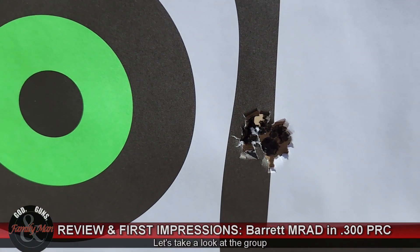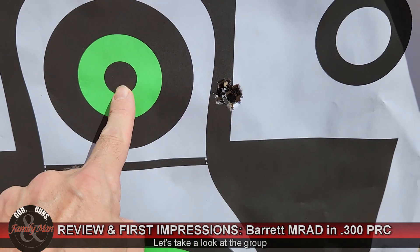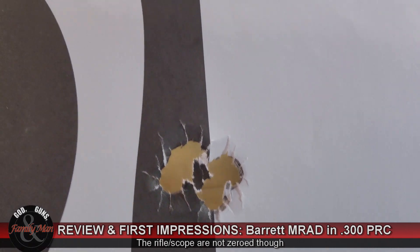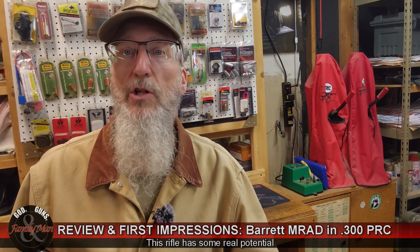Five shots. I was aiming here — it shot there. Now that is a nice group. Let's take a look more closely.